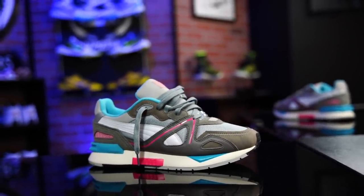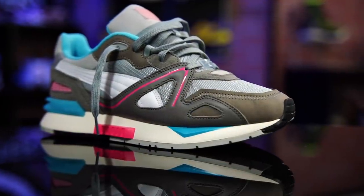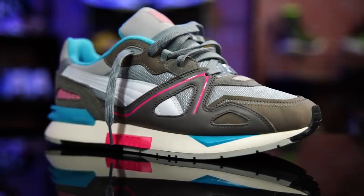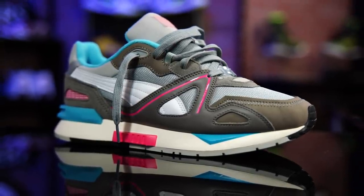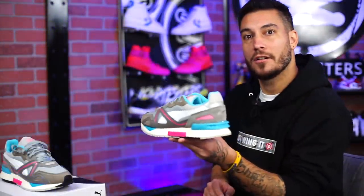This is actually a remix of an original classic, which I think is really cool. The original Mirage was from the 70s — it was an original running sneaker, performance runner. And now they have remixed it. This just further emphasizes my original thoughts. I normally do Puma's hoop shoes, the Puma Hoops line, but this further emphasizes how good they are at doing callbacks to their heritage.